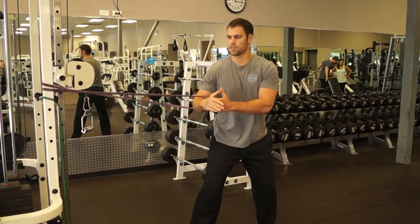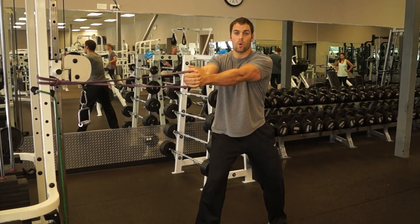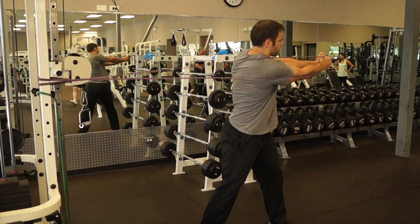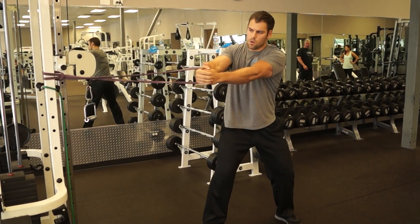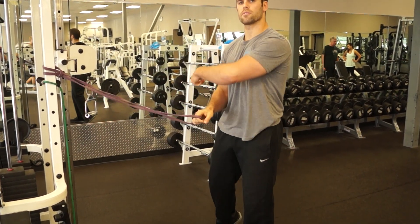It's the exact same movement: arms stay straight, use your legs, squat down just a bit, engage your core, keep your arms straight, turn through, and then come back. You can do the same thing facing the other way.